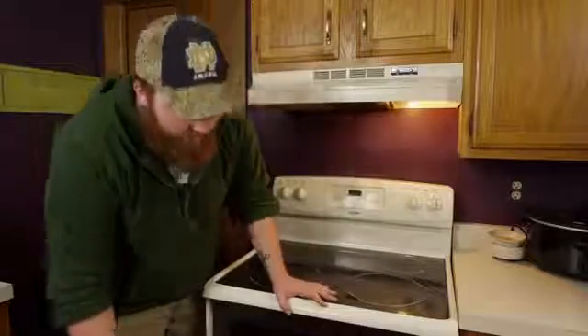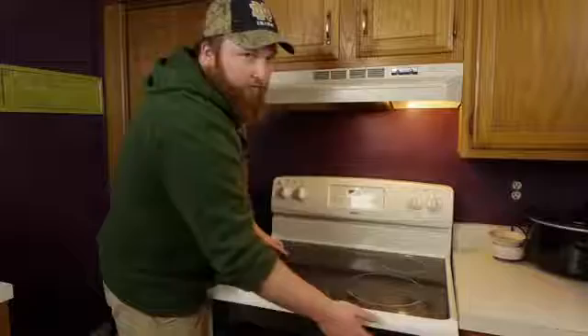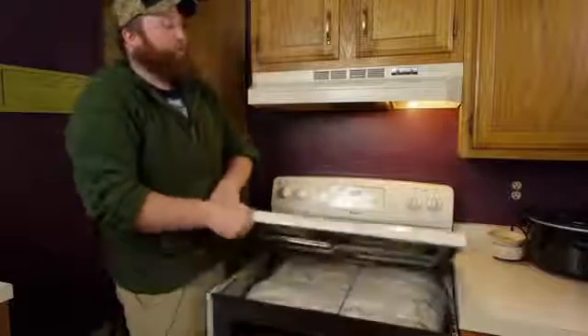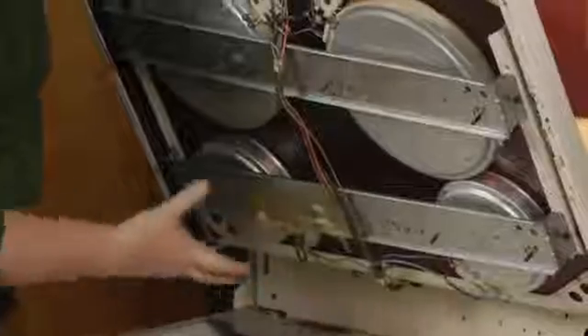Step one: under here, on the inside, right above the handle, are a few screws. You want to go ahead and remove those screws. Next, you want to gently raise the glass top, and you have quite a few wires running right through here.